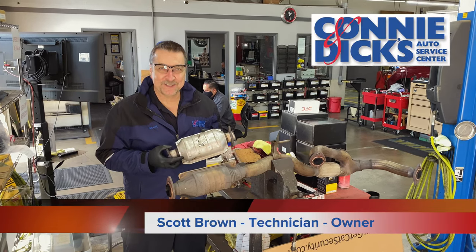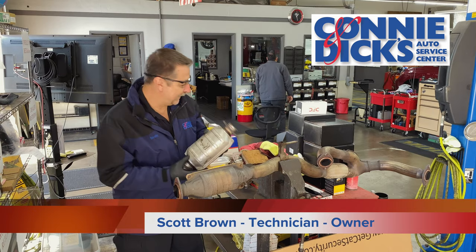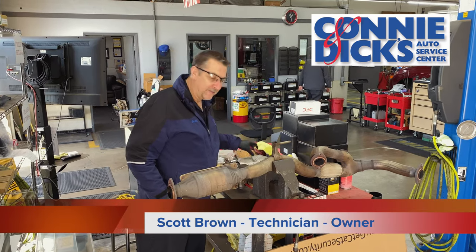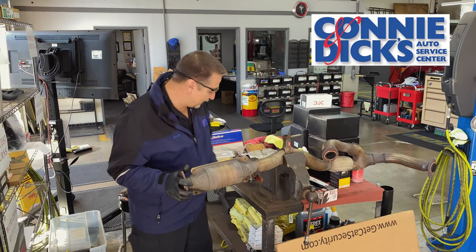Hey, it's Scott from Connie and Dick's Service Center, and we're talking catalytic converters here today. These things are getting stolen left and right, and I wanted to demonstrate how easy it is to cut one of these guys out of a vehicle.